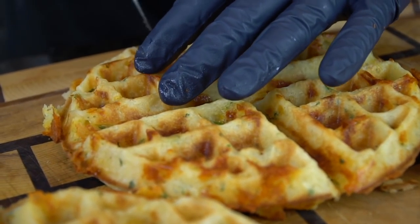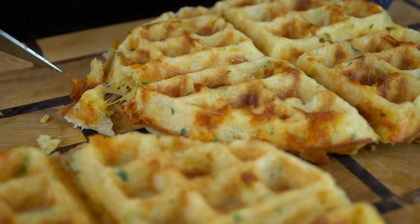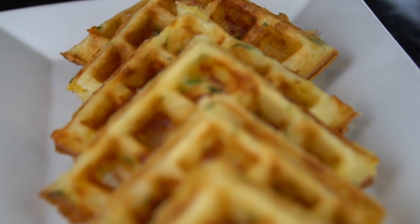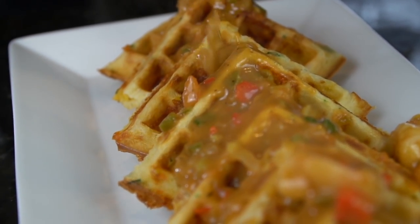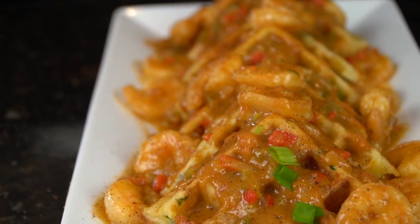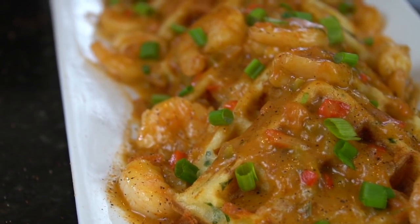We're going to cut these into quarters and then plate this up beautifully. Let me know in the comments if you plan on making this, and if you do, don't forget to tag me on Instagram — I love seeing what you guys recreate. Look at these waffles — beautiful presentation. Got them stacked on top of each other on a platter. Now we're going down with our shrimp etouffee. That's why it's important to get those waffles nice and crispy — that way they hold up with this sauce. You can also serve them separate if you want. Going down with a little more chopped green onion for a pop of color.